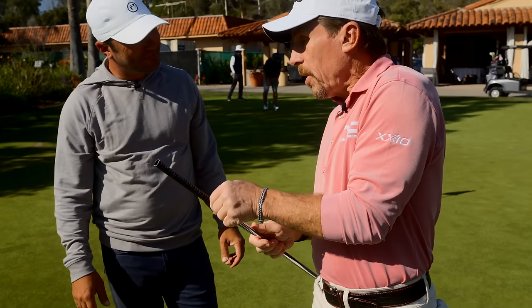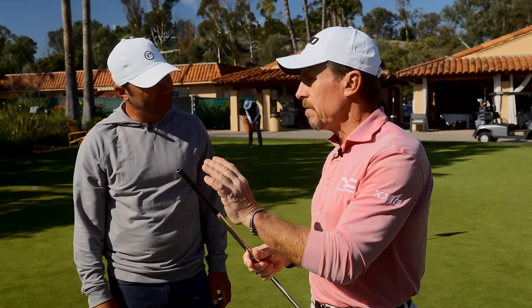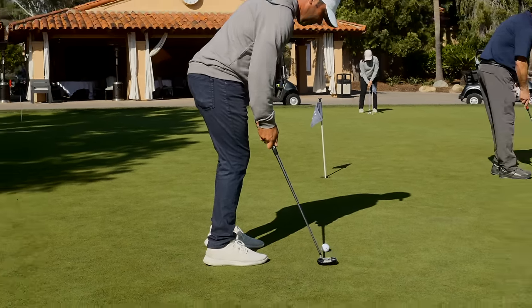The cool thing about this - we're literally going to build this putter right on the screen for you. The nice thing is when you have instruction, you have the putter made for you and have it fitted, and you walk away with it, you're going to get better right away, because you're going to remember your instruction.